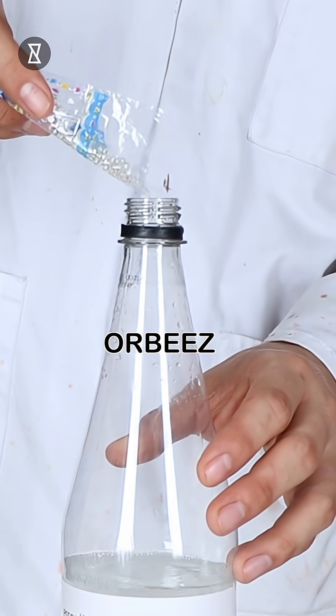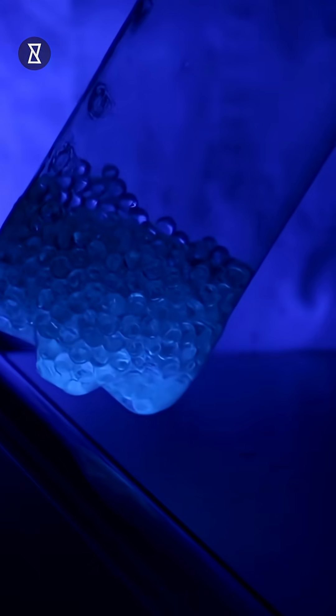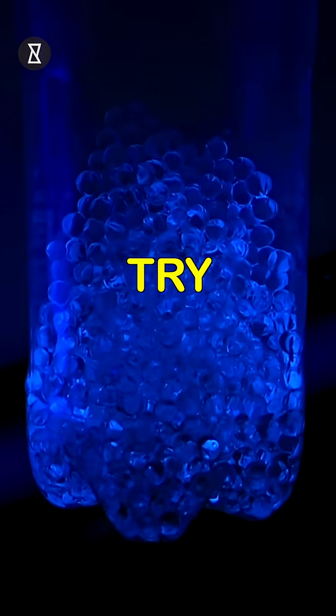Start by pouring a generous amount of tonic water into a container. Transfer a pack of Orbeez to the bottle and set it aside for 30 minutes. Switch on the UV light and your Orbeez are ready to glow. Try this out now!